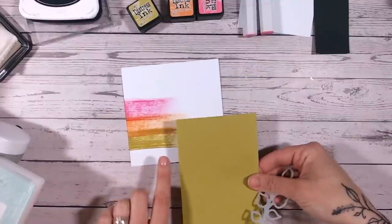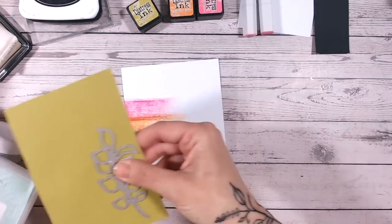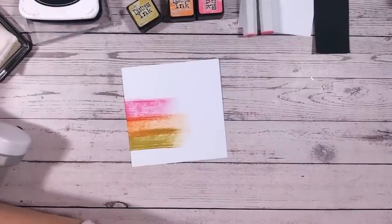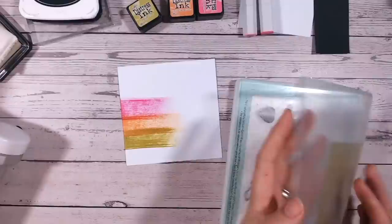I've chosen a cardstock similar to the green ink and I'm going to cut this twice, because even by cutting it twice I can get lots of leaves. I don't have to use the entire sprig - I can just use parts of it to create what looks like three or four different sprigs.